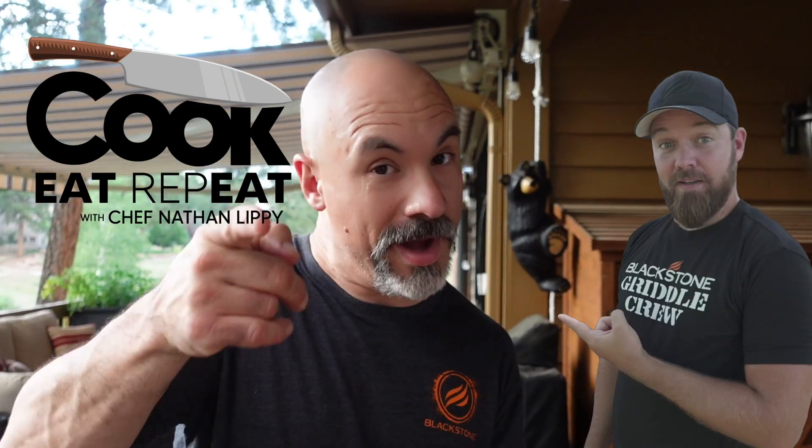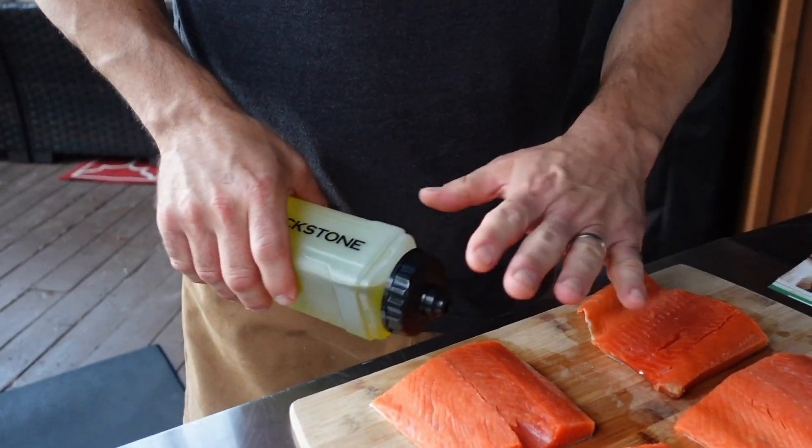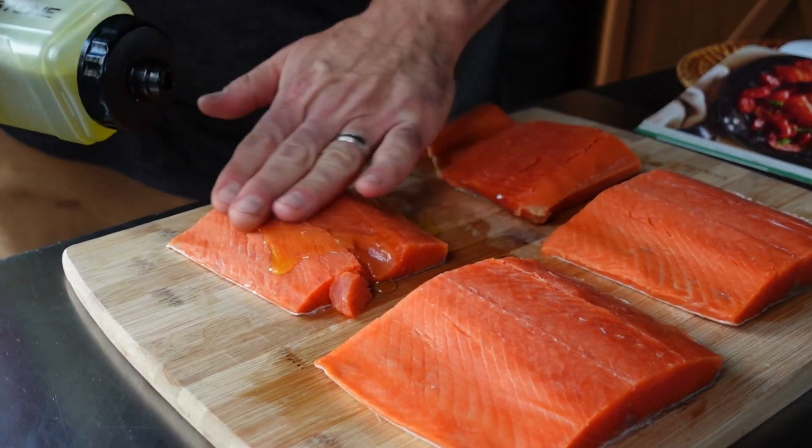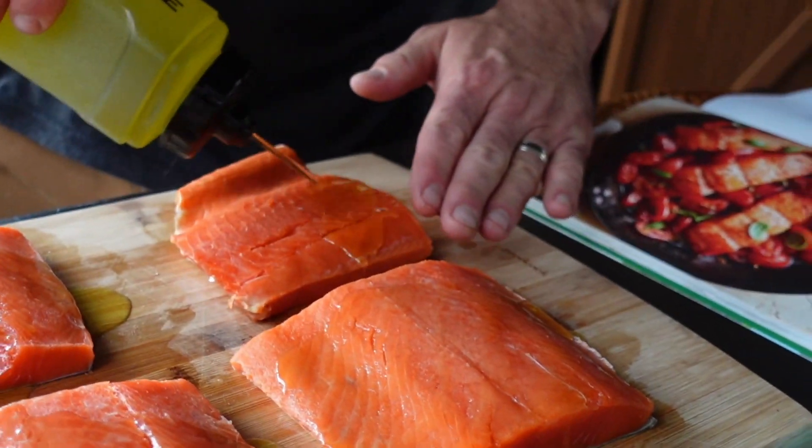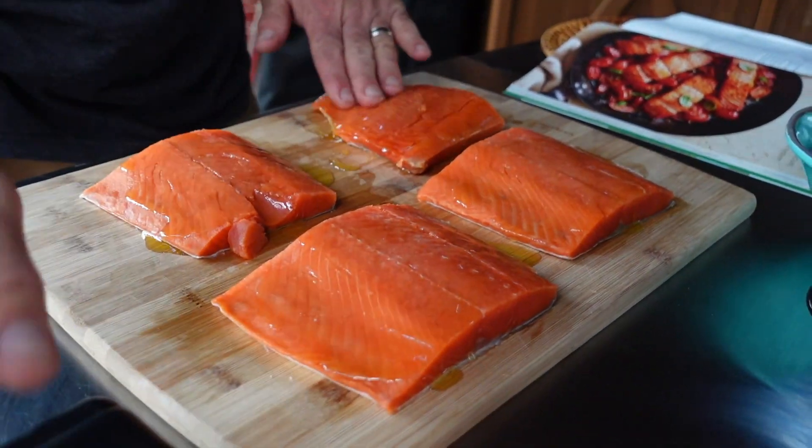The recipe says to put salt and pepper on the fillets — shout out to Chef Nathan Lippy, they're fillets, right Nate? Of course we're going down on the griddle, so I always start with some extra virgin olive oil, avocado oil, or your favorite oil first, right on the fillet.